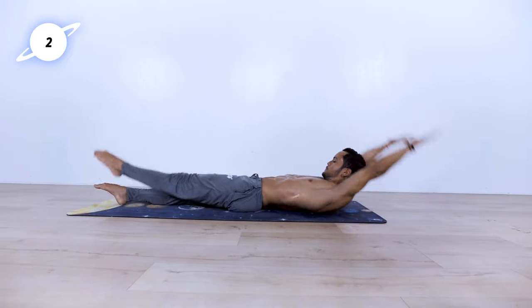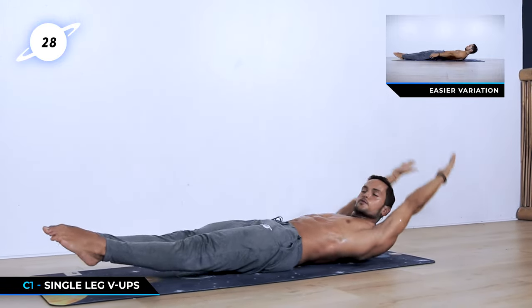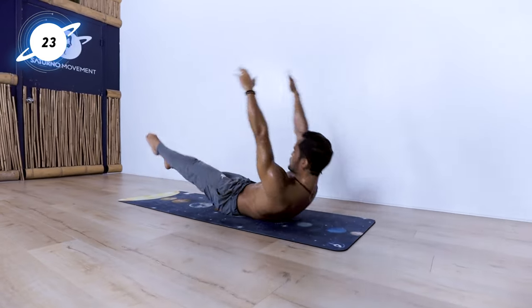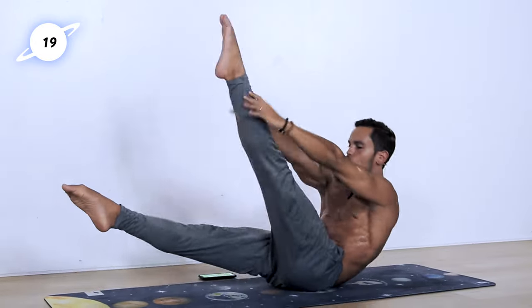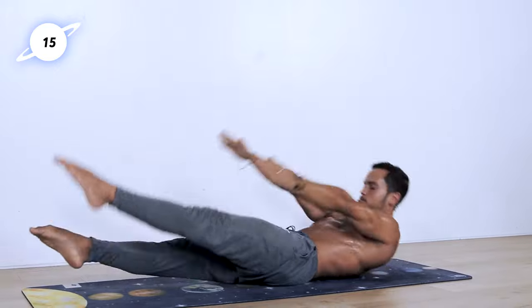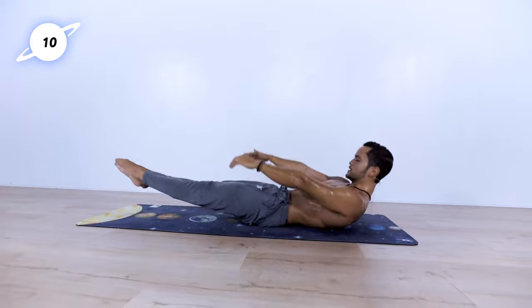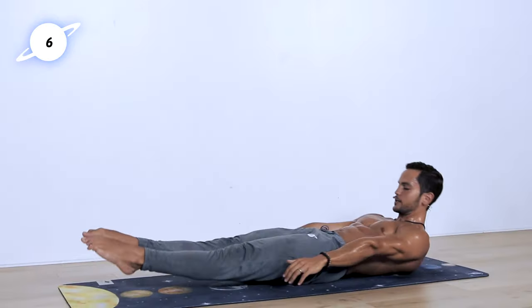Lay down. Go up — touch the left. Go up — touch the right. Let's keep going. Use that exhale to drive you up and inhale to drive you back. 10 seconds left. Stay with me, keep going. Try to keep those legs as straight as possible if you're doing the straight leg version.